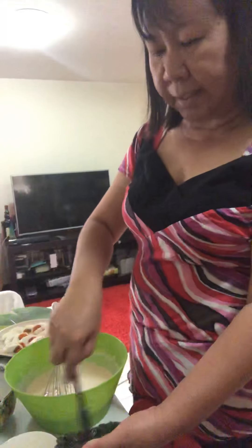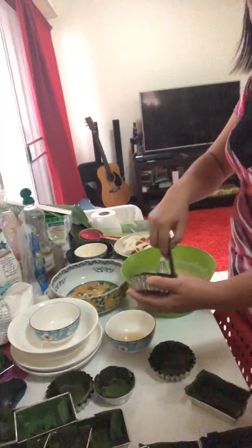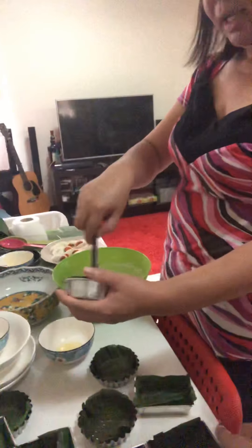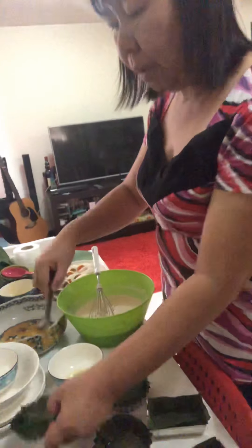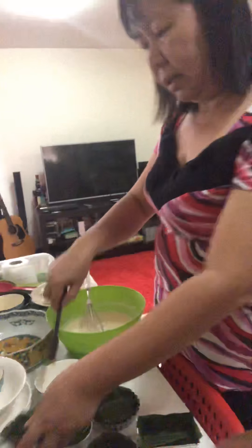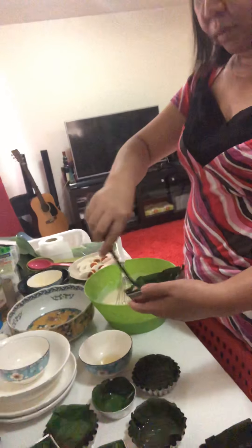Ate, how did you make bibingka before? You need banana leaves. You heat them over the fire to soften them — to make them pliable — just for a few minutes. Then Ate put oil on them as well to prevent sticking.